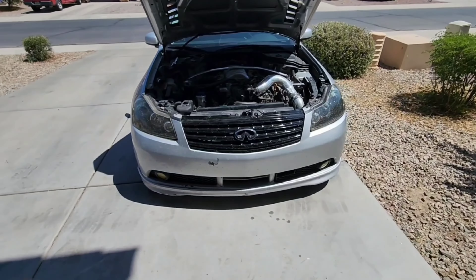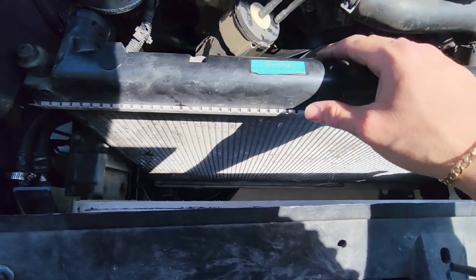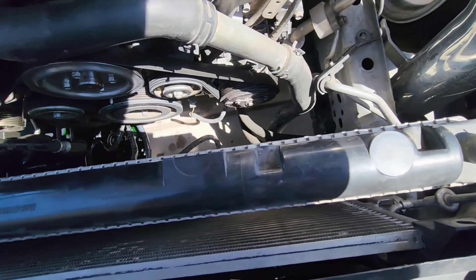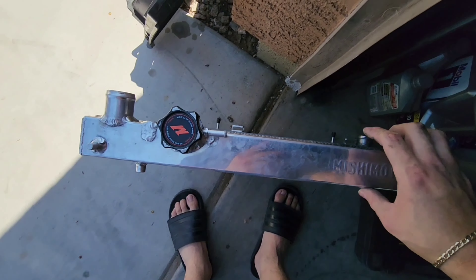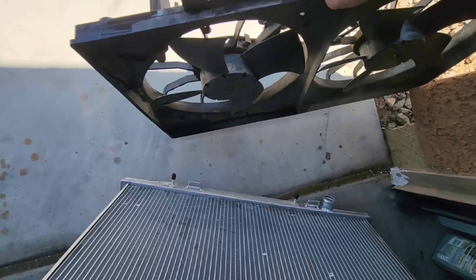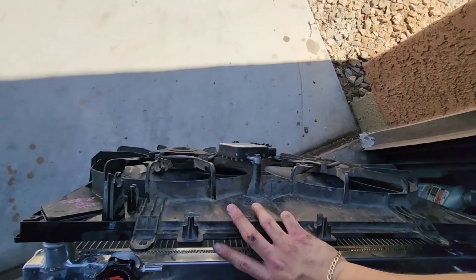Now I'm going to start removing the radiator fans to see if everything is going to line up with these holes right here. I might even ask my homie to cut these out and weld them in a different area if they're not lining up properly. So I went ahead and removed the radiator — not completely, just enough to see where the tabs are at and where everything is pretty much sitting. From what I can see, those tabs right there line up pretty well with these right here. I put the radiator fans on there and they actually sat in those holes with no problem. The only issue I saw is that this radiator looks a little bit shorter.